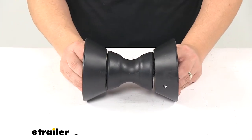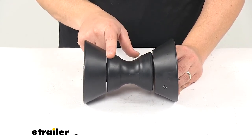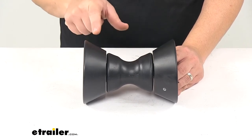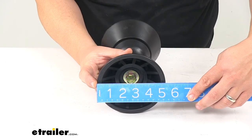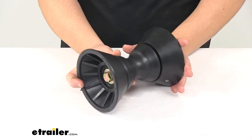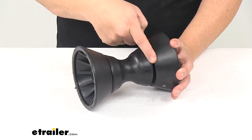The roller itself, this portion here, measures three and three quarter inches long. It has a diameter at the widest point of three and one quarter inches. The end bells have a diameter at the widest point of five and one quarter inches, and the diameter at the attachment point is three and a half inches.